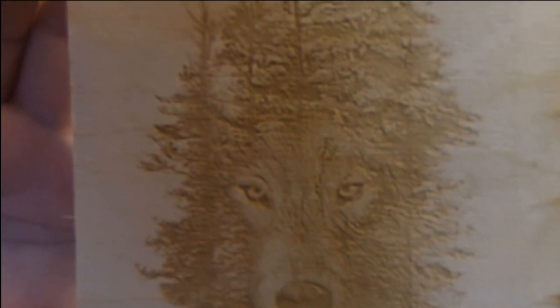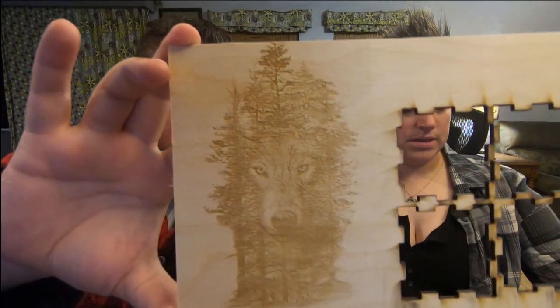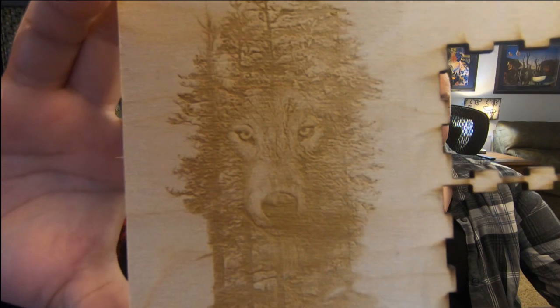So this is our initial engraving, and it's pretty cool. It is harder to read the farther away you go though — hard to make out the details. Super cool up close. It's also burned a little heavy. I think I should have turned it down a little bit — it took away some of the detail. It burned too much.